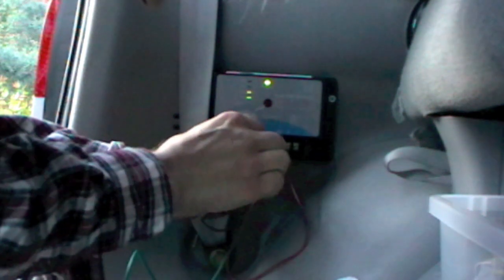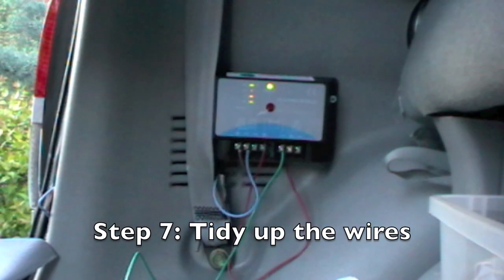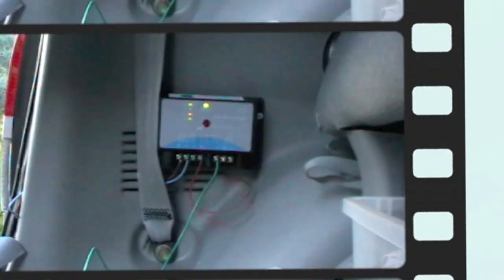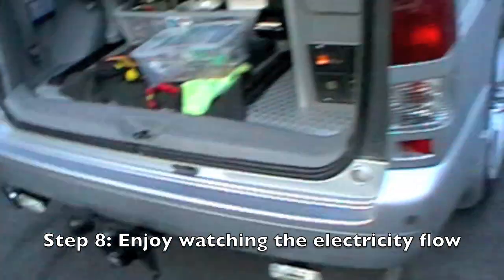Look at that. The negative's not like it stops charging. The wire's out of the way a little bit. All done. It's nine o'clock at night and it's still charging.